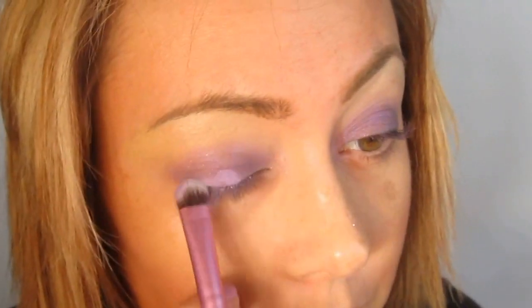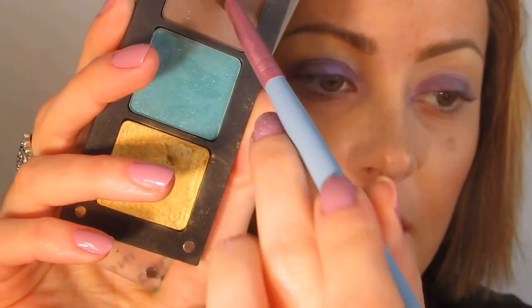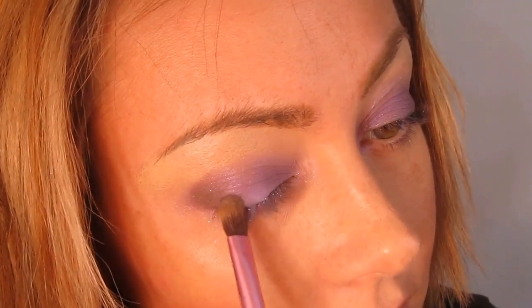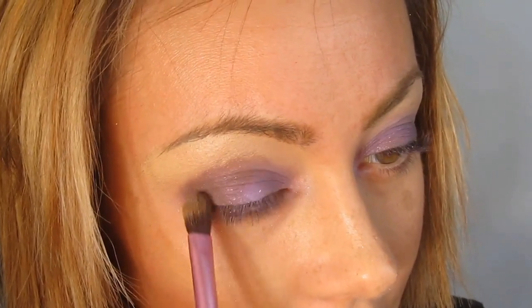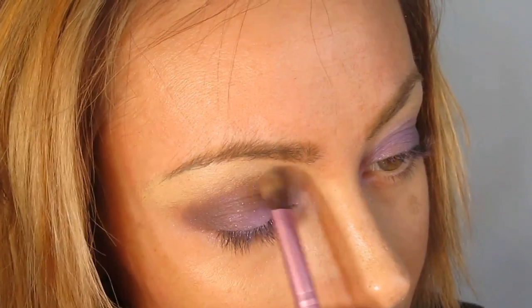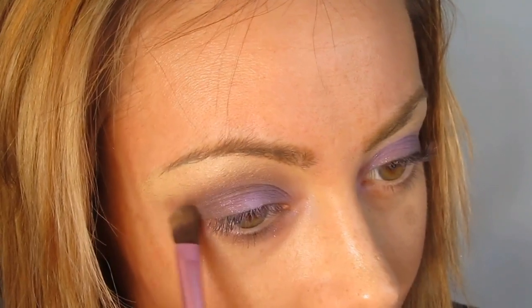I see a lot of blush, a lot of teal, not so much purple, but I have seen a lot of red and yellow. Now I'm going to take the Sigma E70 and color number 363, which is a matte chocolate, and we're going to put this in the outer corner of the eye, then blend it in. To get around the tiny little outline of the eye where we ended the color, we're just going to take little rotation motions to soften up that line so it does not appear hard.